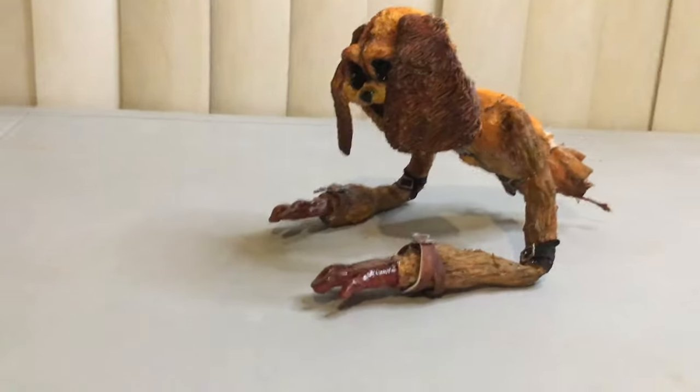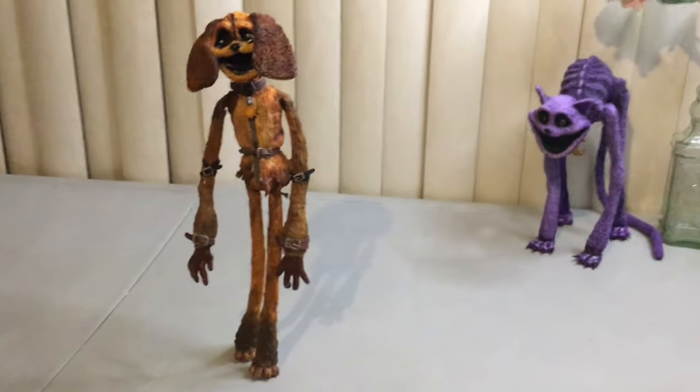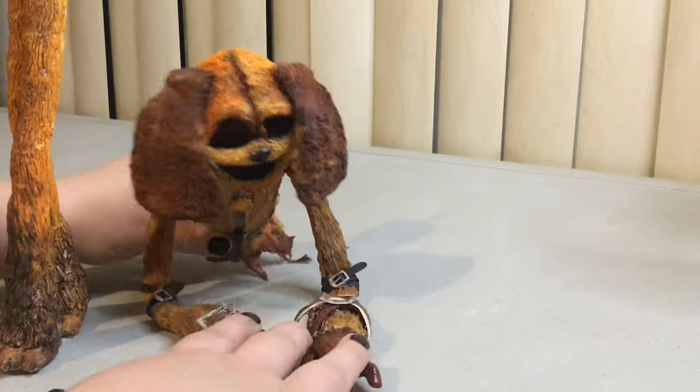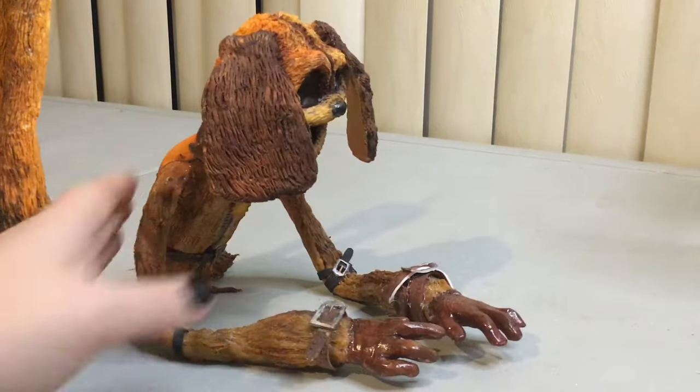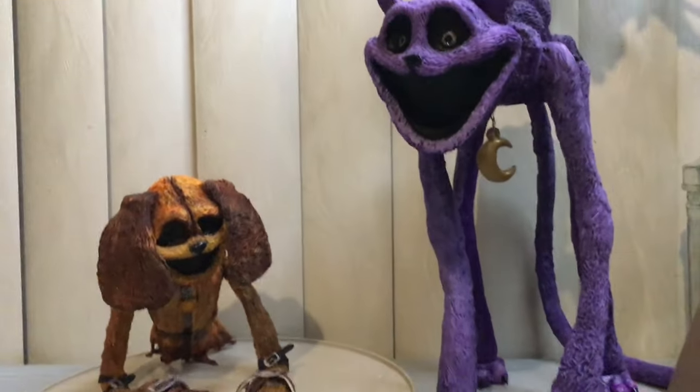I would also recommend adding a finish to the hands and the paws. That's all — I think it looks great, I hope you like it too. If you want to see anything else, let me know. I hope you have a wonderful day, my friends. Bye!